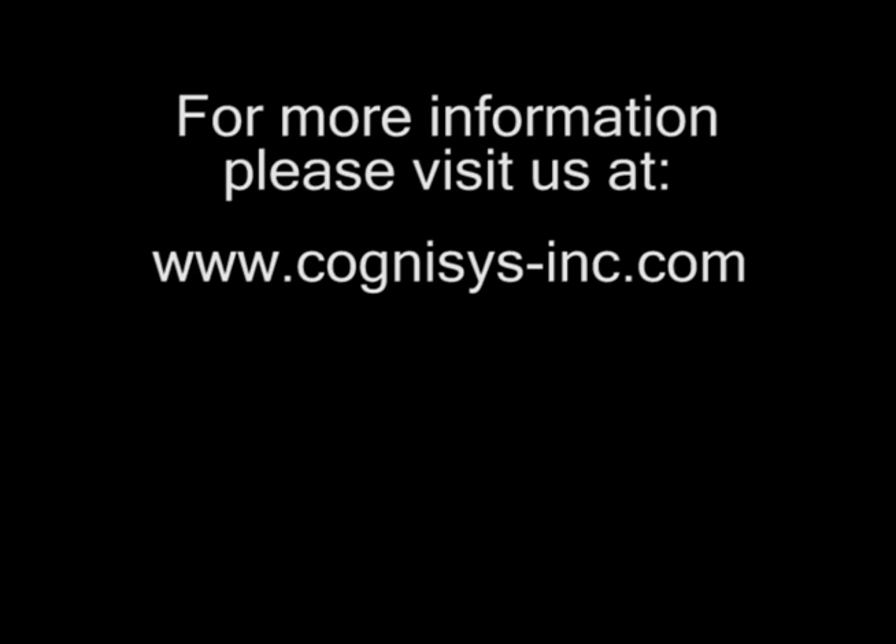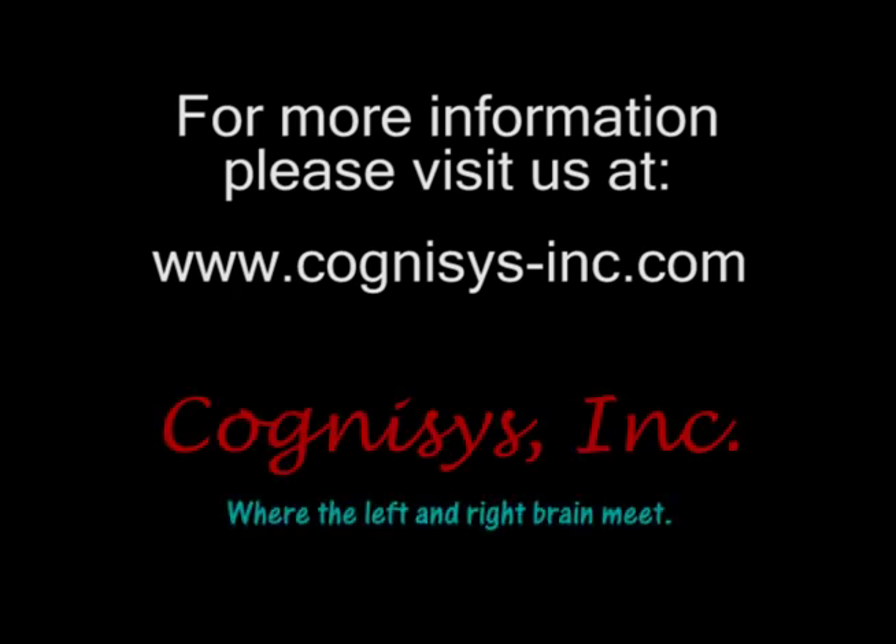For more information, please visit us at www.Cognosys-Inc.com. Cognosys, where the left and right brain meet.